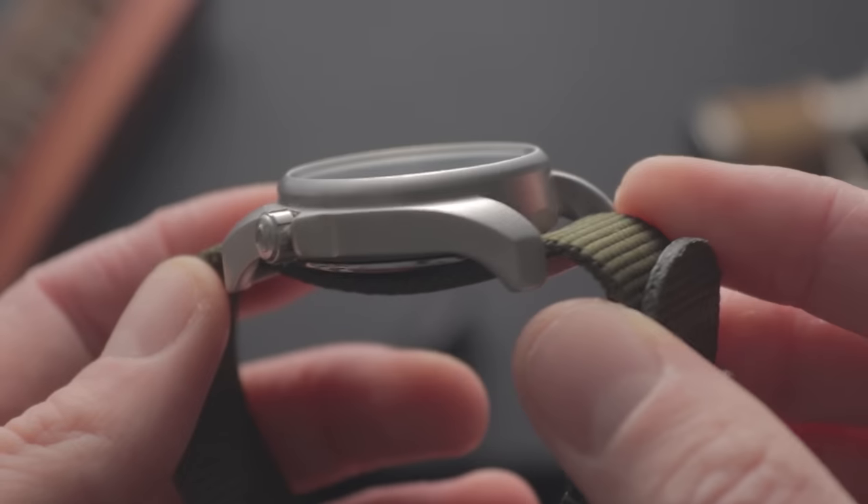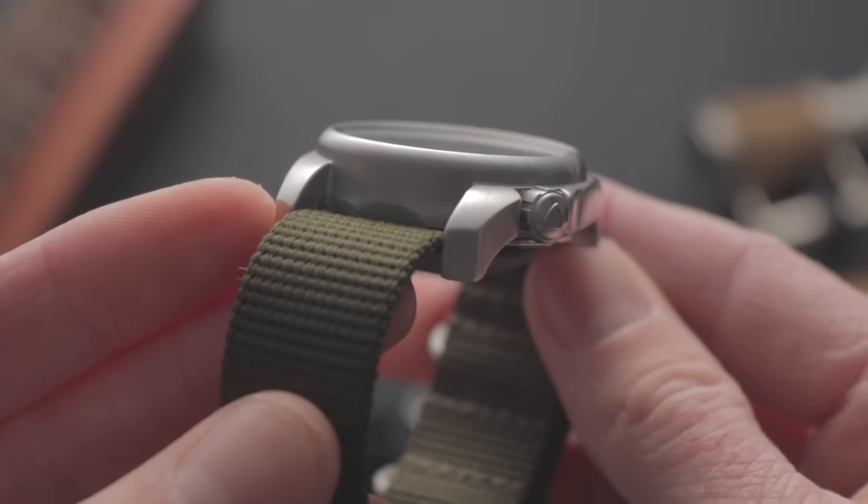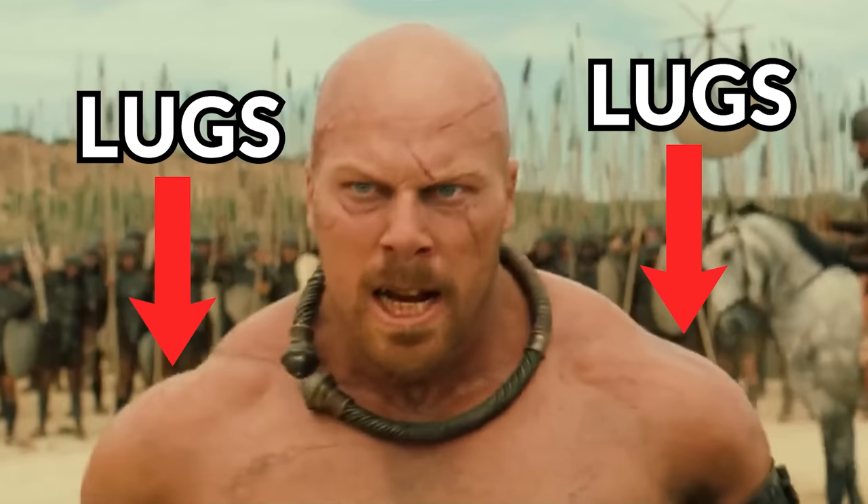Just look at them — their super-chunky lugs almost look like the shoulders of that giant soldier from the movie Troy. They may not be the most elegant of timepieces, but they're not meant to be. Bertucci seems to be laser-focused on durable field watches, and when you prioritize function, form often plays second fiddle. Over the years I've covered some real bargains in this category, but how do these oddballs compare?